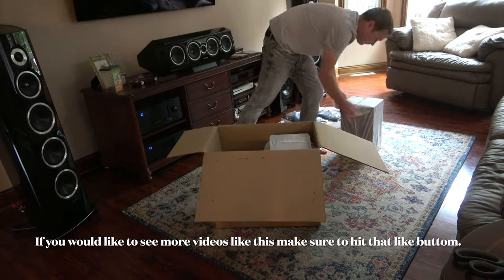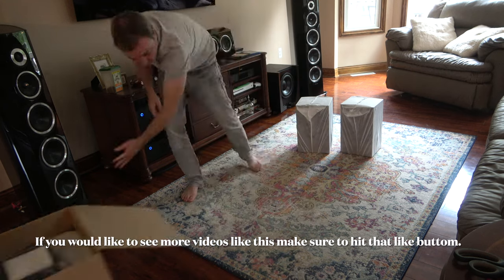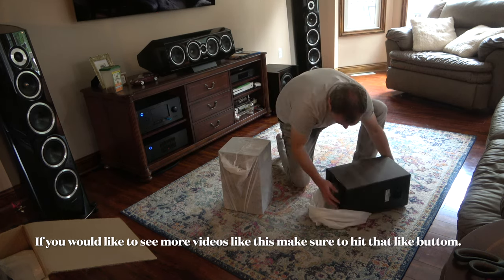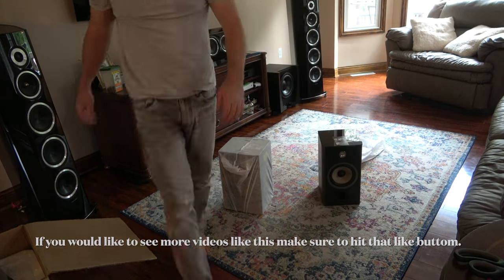Have you ever heard the expression 'never meet your heroes'? This expression means that the people you see and admire may disappoint you by not living up to your expectations when you encounter them in real life. Well, that was my experience with the Aria 906. But it isn't all bad, and here's why.